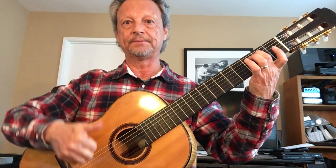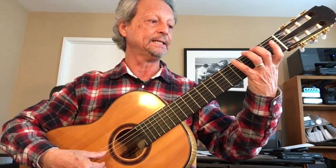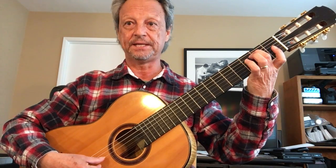All thumb with your right hand. First two measures, identical. E, G sharp, B. E, G sharp, B.